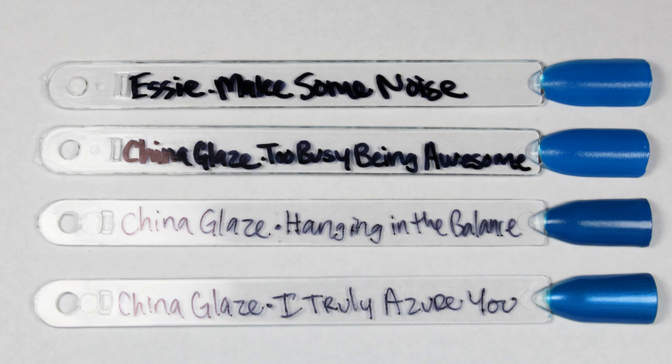Too Busy Being Awesome is up next — that beautiful, beautiful kind of royal to cobalt blue. Essie Makes Some Noise is incredibly close, just maybe a tiny bit darker. Some other things from China Glaze: we have Hanging in the Balance — a little bit darker. And then I Truly Azure You was actually very close, but as you remember, that was a luster finish, so that's why it's giving off that extra shine.